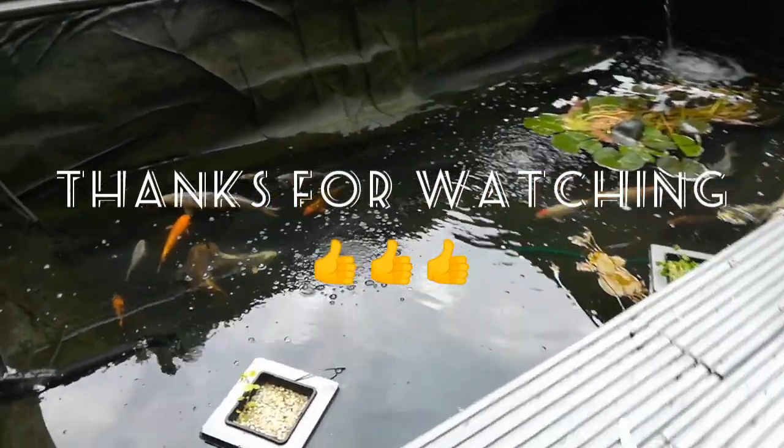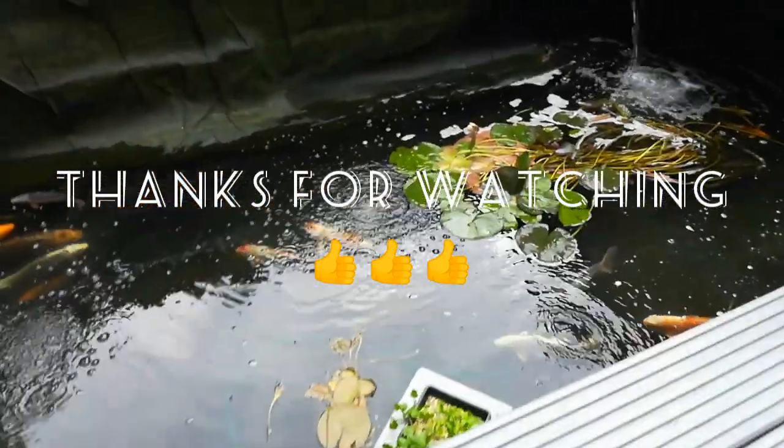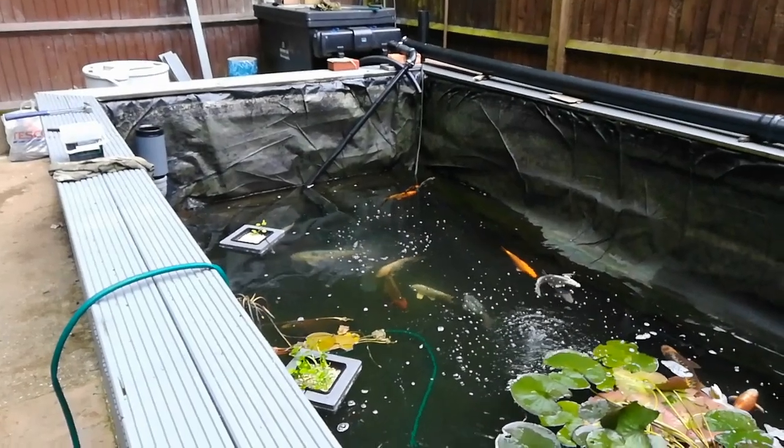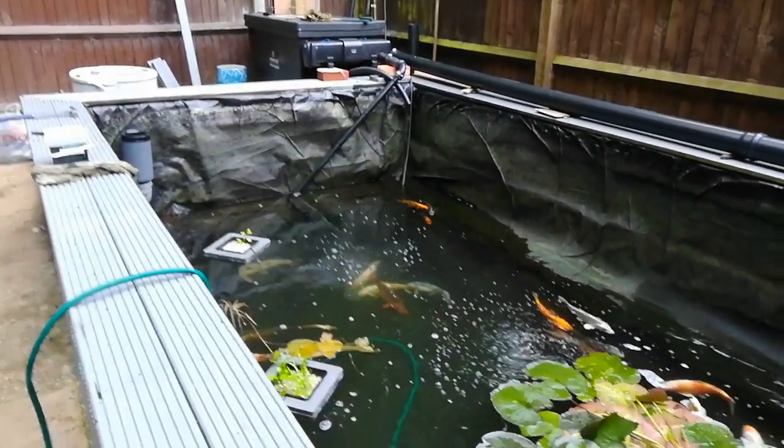Just got a big tidy-up now, but that's me for today. I will catch you in the next one — bye now!